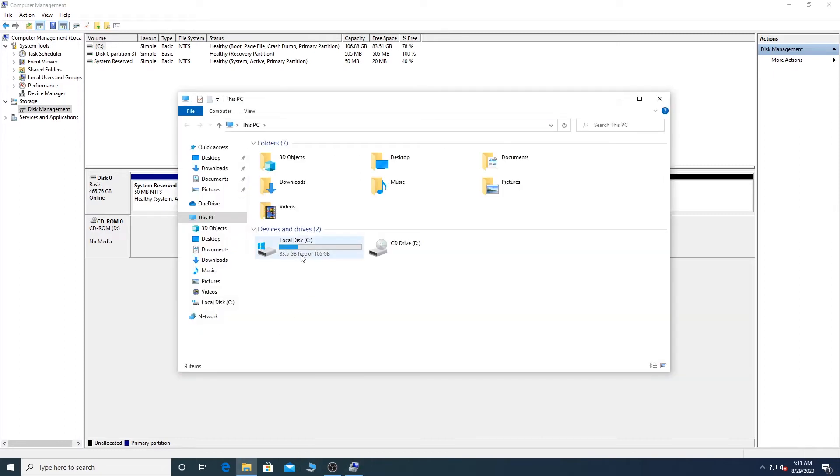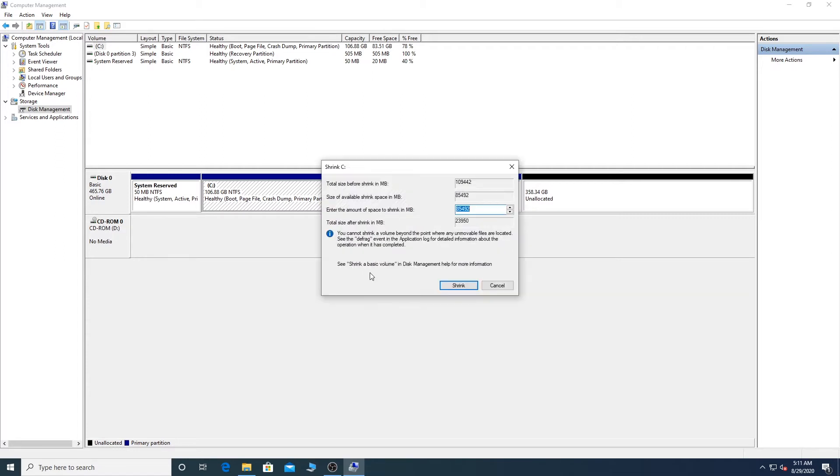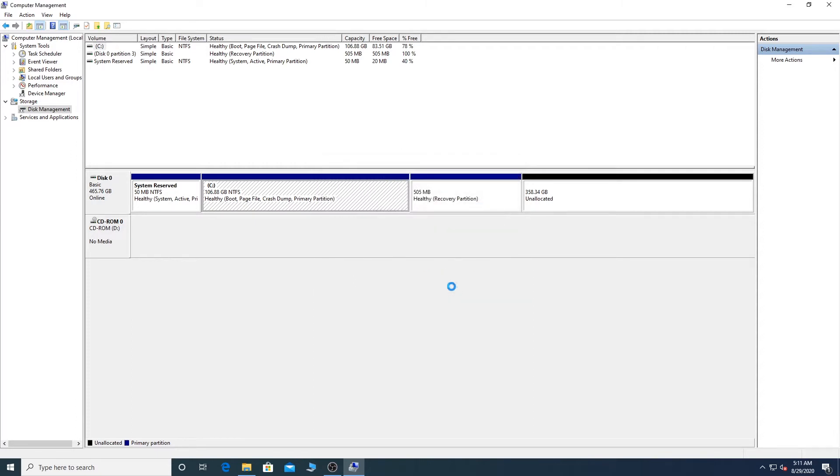If you don't have any free space, we can try to get some. As you can see, the C drive has about 28 GB of free space. I will shrink the C drive to get some free space — just right-click on it and click Shrink. It will do some analysis in the background and you can enter the amount of space you want to shrink. I will take around 20 GB for the installation, put in the value, and click Shrink. Once done, you will have a new unallocated space and I will be installing Parrot OS on this.